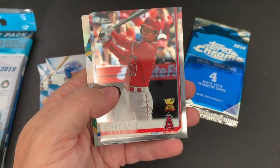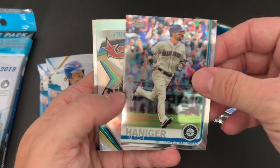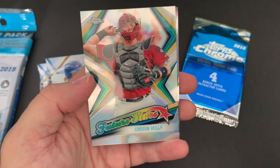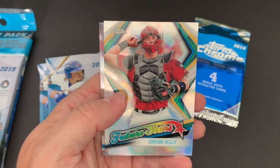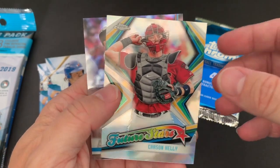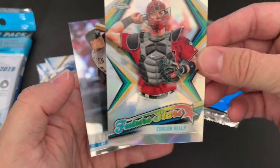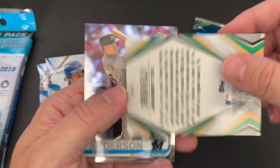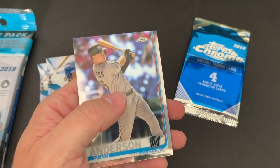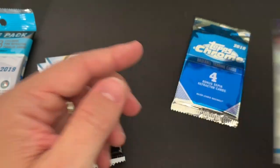Oh look at that — we got an Ohtani in there. That's really cool — a gold cup card. This has been a really good pack so far. Mitch Haniger from Seattle. Nice card. Who is that? Carson Kelly, ex-Cardinal. They thought he was going to be the heir apparent to Yadier Molina, and he got traded to Arizona. That's a beautiful future star card, really really cool. I like that card. I've been looking to see if anything's numbered, but the Jake Cave is not numbered. I just checked that out. And then a nice Brian Anderson.